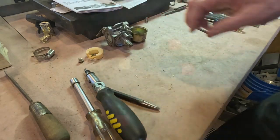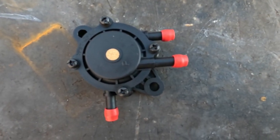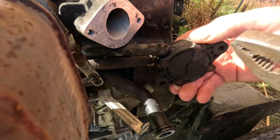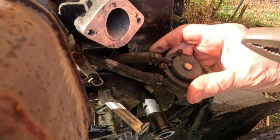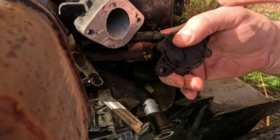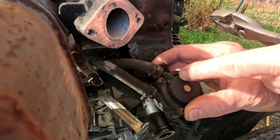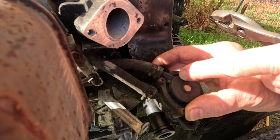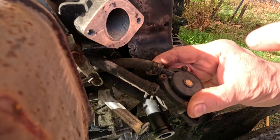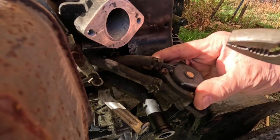We received the new fuel pump today — there it is, all shiny and brand new. I'm going to remove the old fuel lines. This line comes from the crankcase of the engine. This port is marked P on the new pump, probably for pressure or pump or something, so I know that goes to the crankcase.